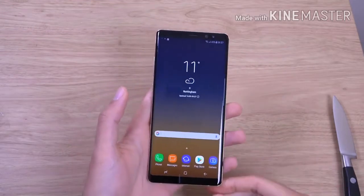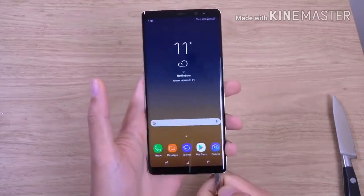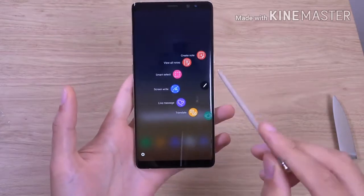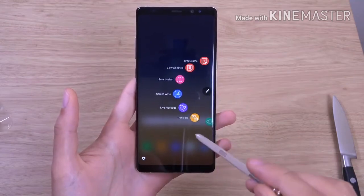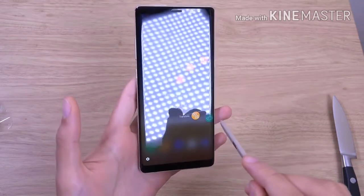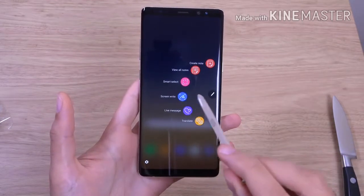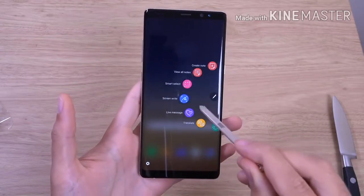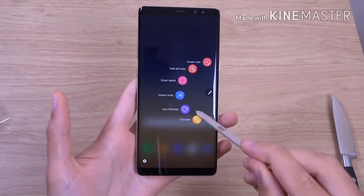And that is nice. Let's get the pen out. You can see we have: create a note, view notes, screen write, and I think that is the Bixby thing. You also have your Bixby over there. So we can just write on the screen here — it spins like a carousel, which is a nice touch.